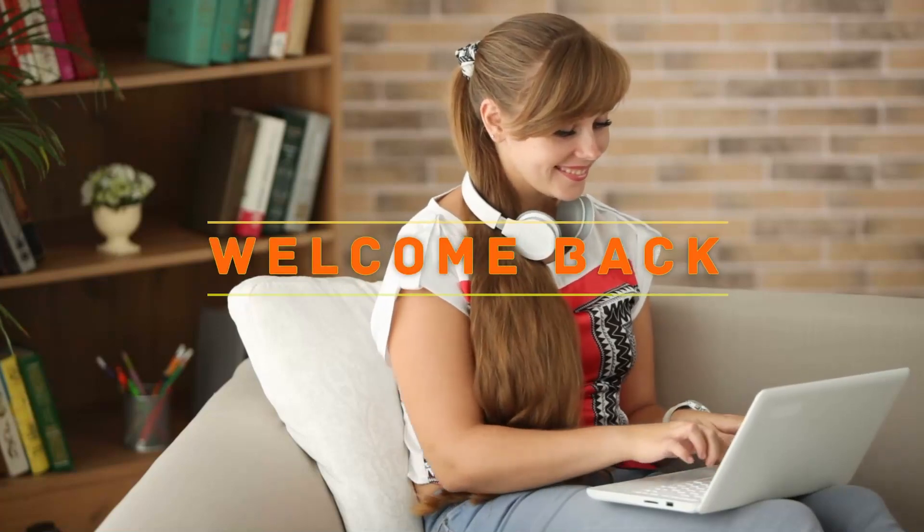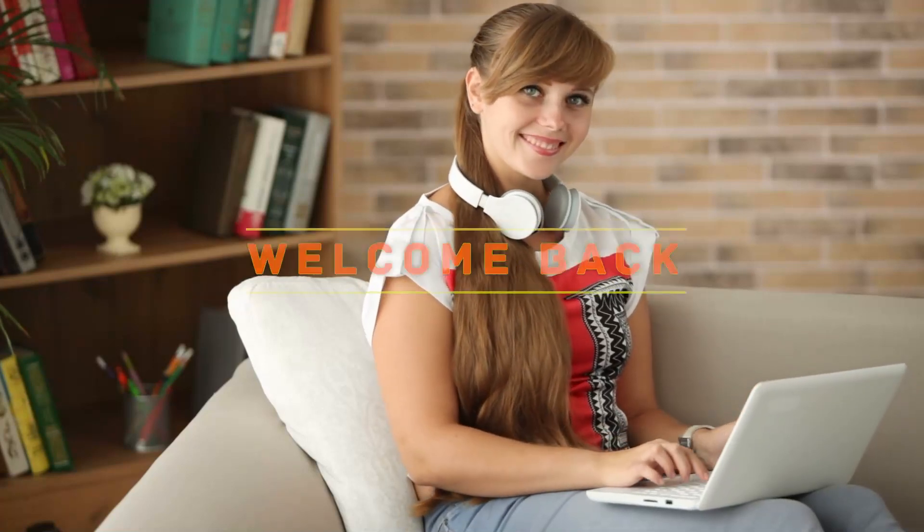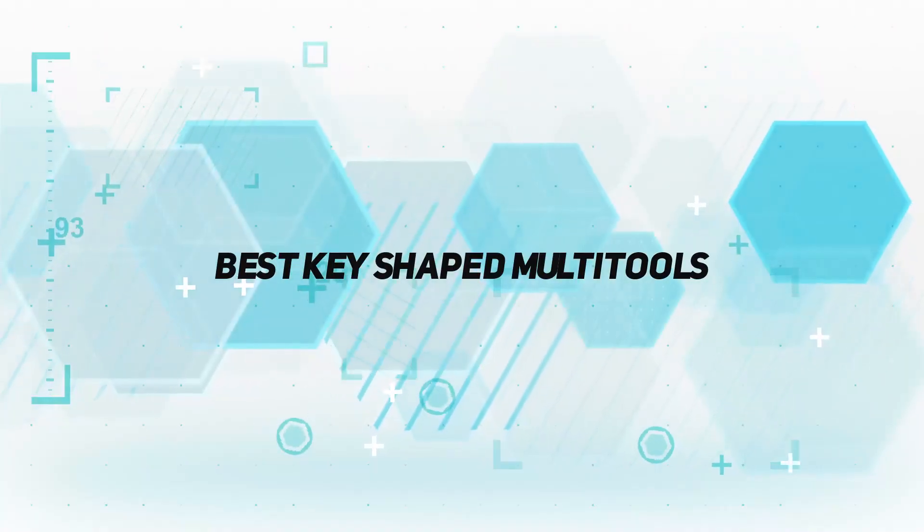Hey, welcome back to my channel. In this video, I'm going to talk about the top 5 best key-shaped multi-tools.